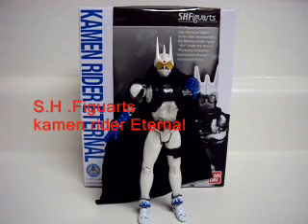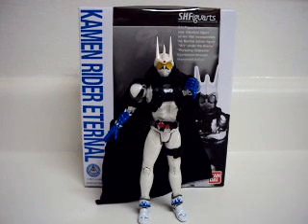This is the video review for S.H. Figuarts' Kamen Rider Eternal. Eternal is from the Gaia Memories A to Z movie.